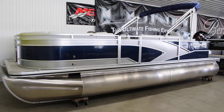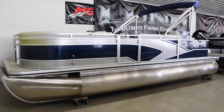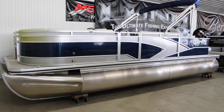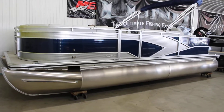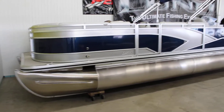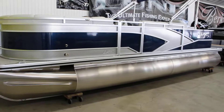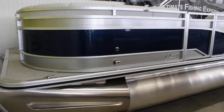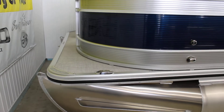This is B Sports in St. Johns, Michigan. Today we're going to be taking a look at the brand new 2018 Lund Pontoon. This one is the LX220LFC, which is the fish and cruise model. We'll go through this and show you the features and highlights of this model.